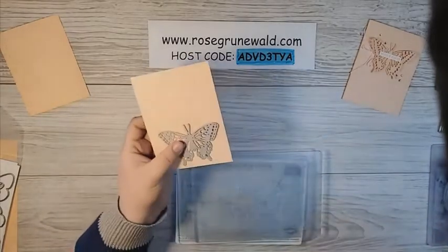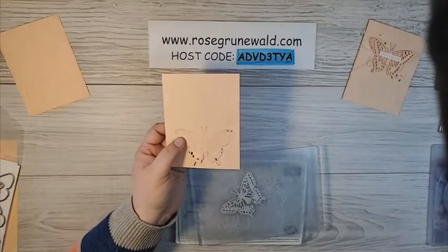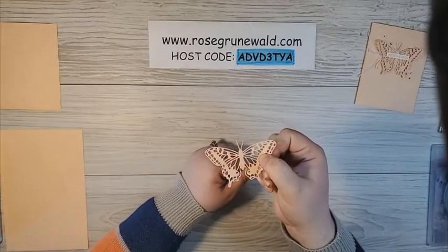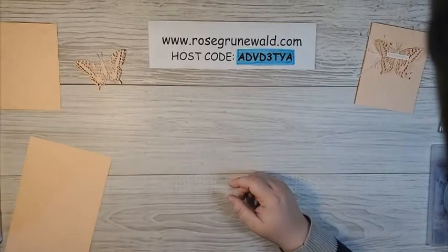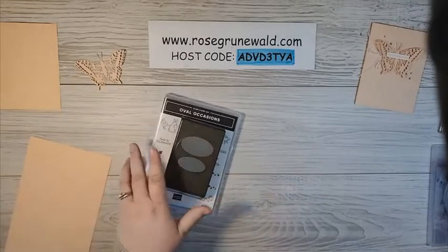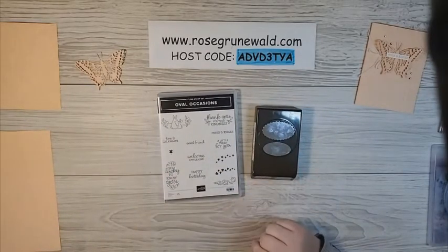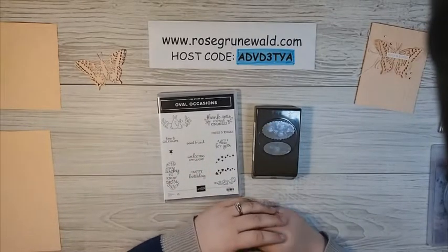I'm going to clean this up, poke out all these little pieces, and I'll be right back. We've got our butterfly all die cut — isn't that gorgeous? I love the detail of that pretty butterfly. Now the next thing I'm going to do is a little stamping and punching using our Oval Occasions Bundle. This is in the Spring Bundle and it coordinates together — some of these fit into the small circles and some fit into that big oval, and it is so darn cute.